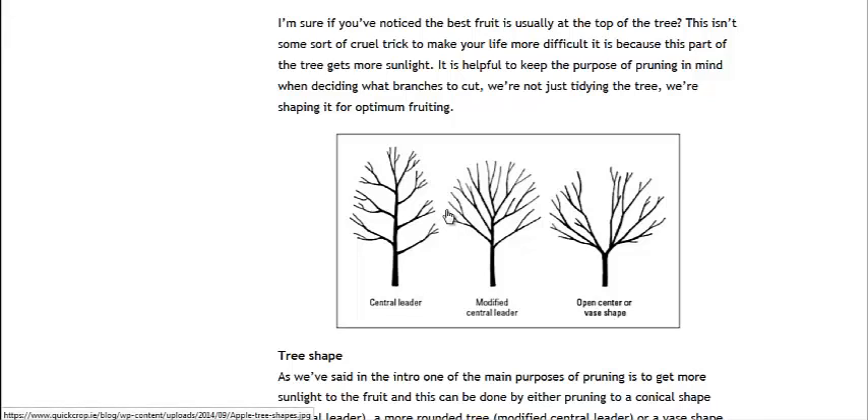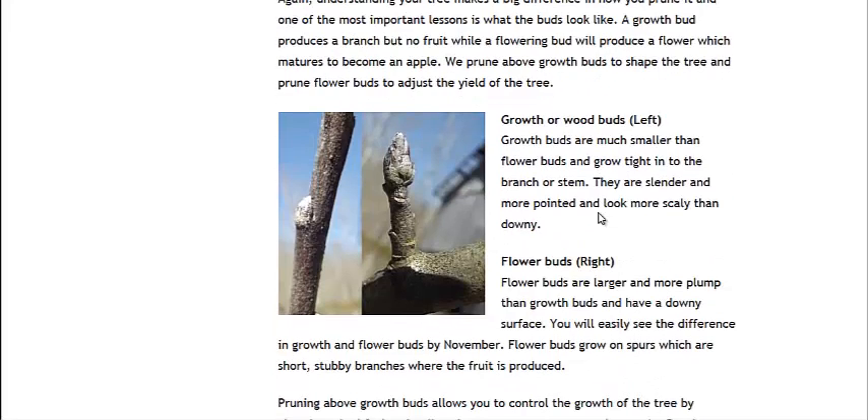Here is the picture I talked about showing the three different styles: the central leader, traditional tree, modified central leader — you can see how it kind of splits off there. And you can cut off that central leader, opening it up to an open center or vase shape. I will link to both these pages in the description; there's a lot to understand.